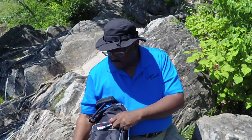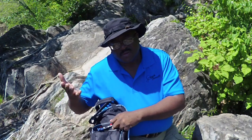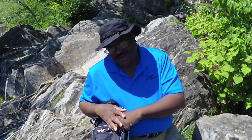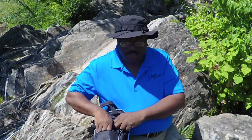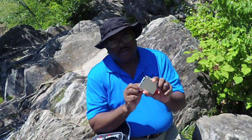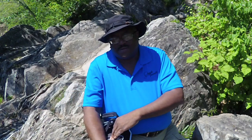I carry a tuning pin, of course, and a flashlight because stages are dark at times and you need to be able to see. After the gig I've got my little card holder — you've got to have cards so you can give them out.